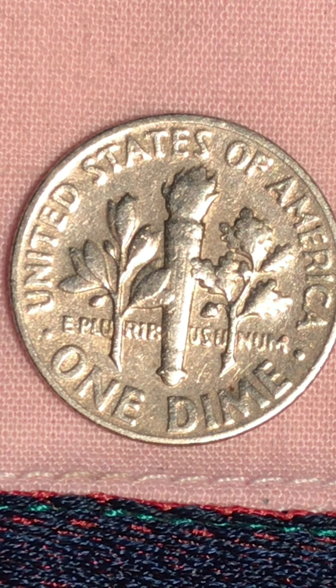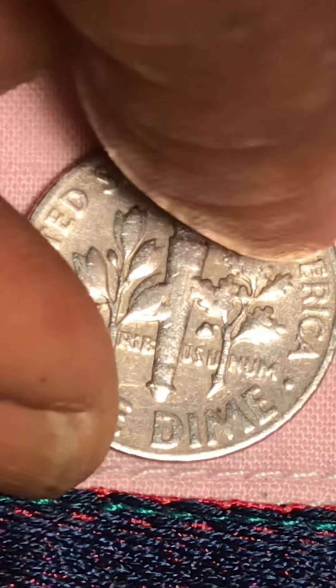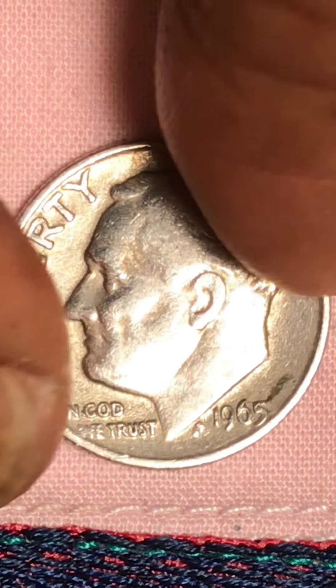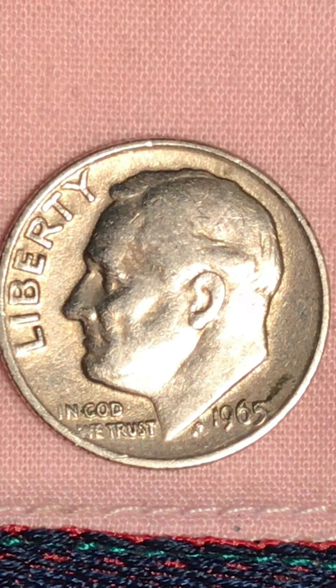On this side, everything else is there except the band — there is no band on this dime, no band at all. It got a little bit squashed in and out, but it's not bad compared to the age. Let's look — I just said 1965, but yes, it's actually 1964. You can see it's not a bad coin at all.